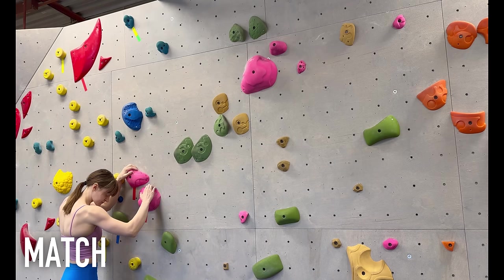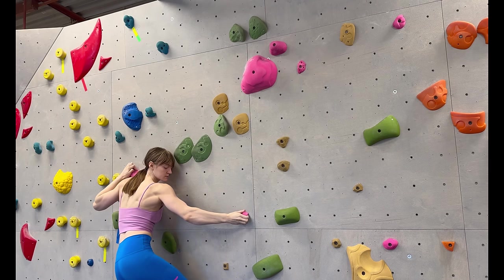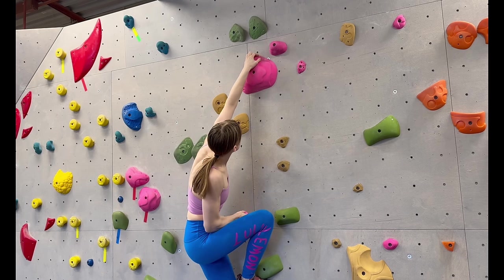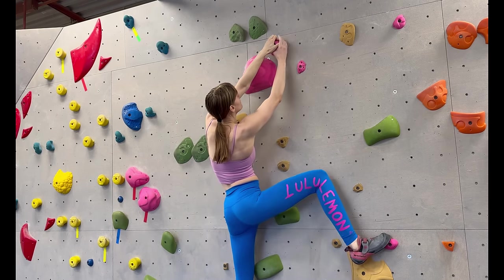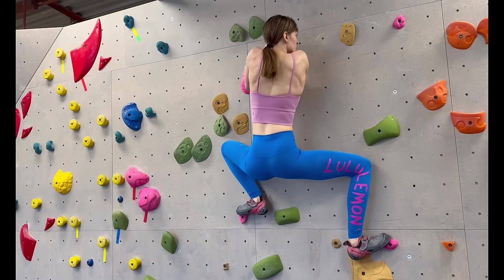One of the golden rules in climbing is that two hands are better than one. When you're jumping for a hold or trying to get a grip on a really slopey volume or sloper, two hands literally doubles the amount of strength you bring to the move. Matching is when you put two hands on the same hold. You can do this to reposition your hands, stabilize yourself on a balancey boulder, or bring more power and strength to a move.